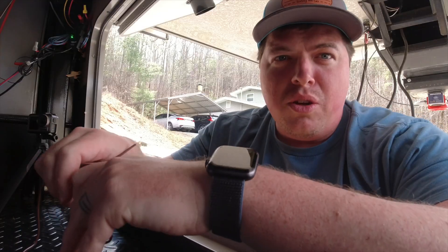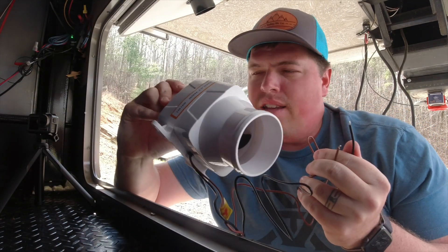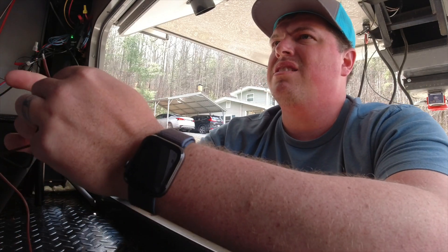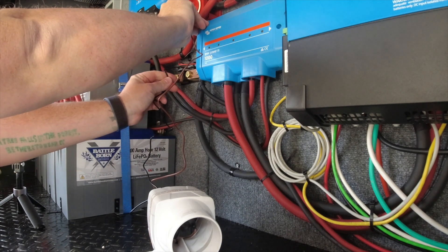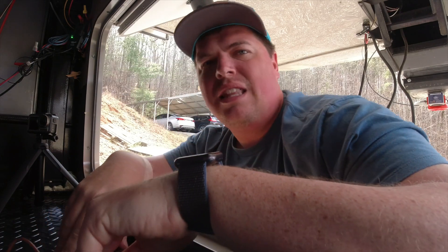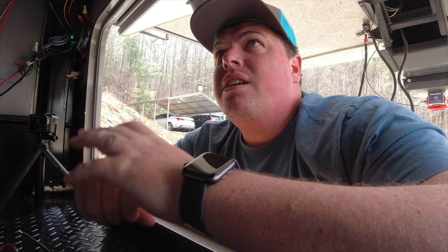Before getting too far into this, I want to see how well these blowers work, so I'm going to jump it to power real quick and see. Wow, that actually moved a lot more air than I expected — a little louder than I expected too, but we'll make it work.